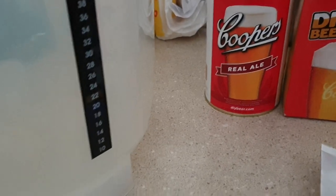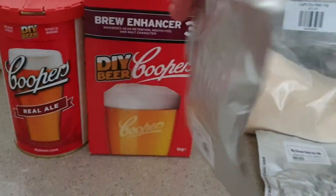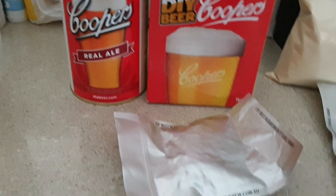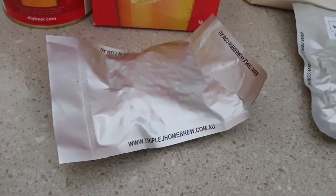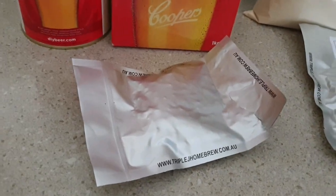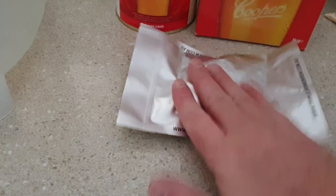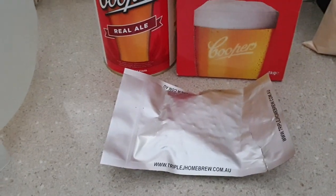And we're going to add some Cascade hops, about 20 grams give or take. This packet's actually already opened — I was grabbing it out of the freezer. I'm not sure how much I used out of it last time. It's a 50 gram pack, and there's a good chance there's about 20 to 30 grams in there, so I'll probably just use the whole pack. So yeah, we're going to use about 20-ish grams of Cascade.